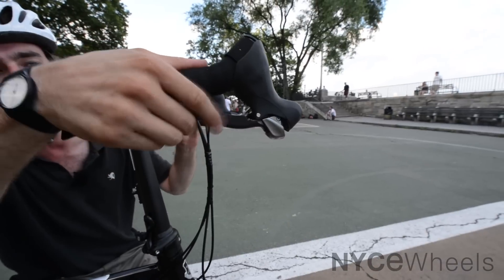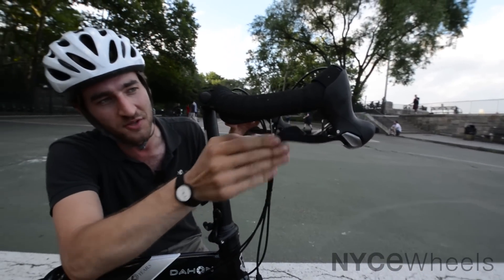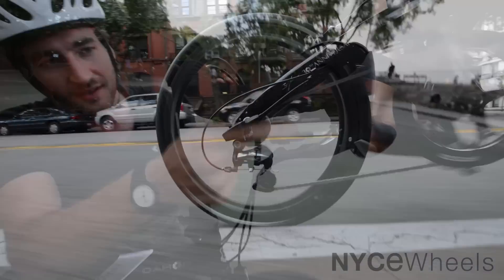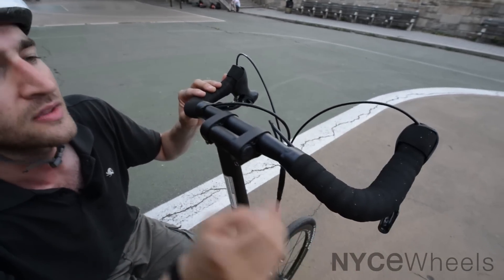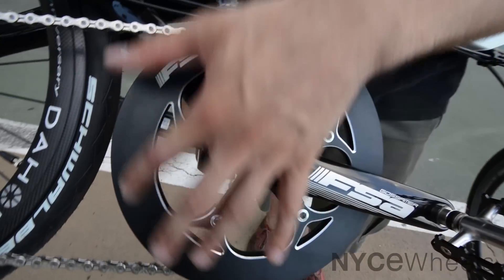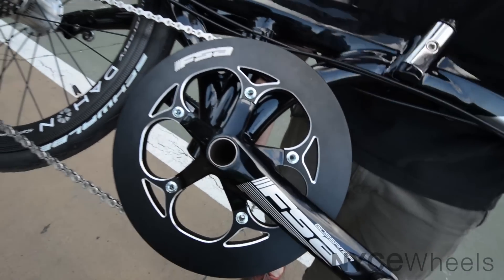The brake levers are integrated brake-shift levers from Shimano that give you super crisp index shifting, making getting into the right gear just a matter of clicking a button. The crank on this bike is also a really nice piece — it's an FSA Gossamer aluminum crank set. This big chain guard is going to keep your pants clean, because we all know we're probably not going to wear spandex every time we ride. You might just want to head out after a business trip or put this in the trunk of your car and take it out after a great day at work — or maybe not so great a day at work.